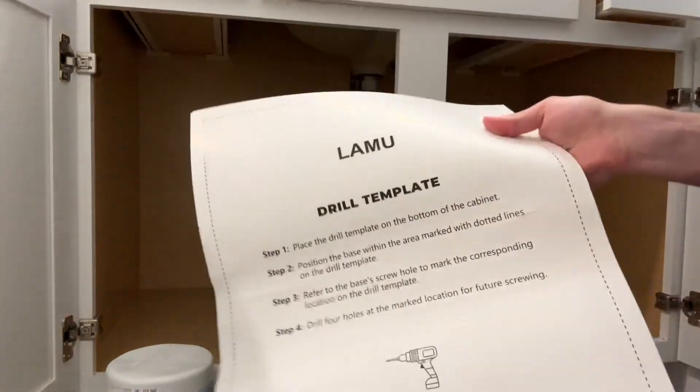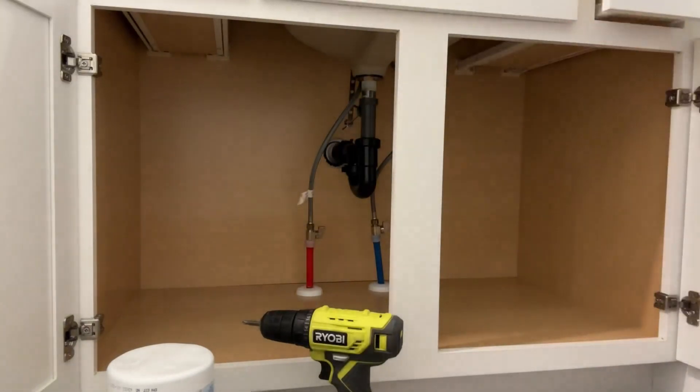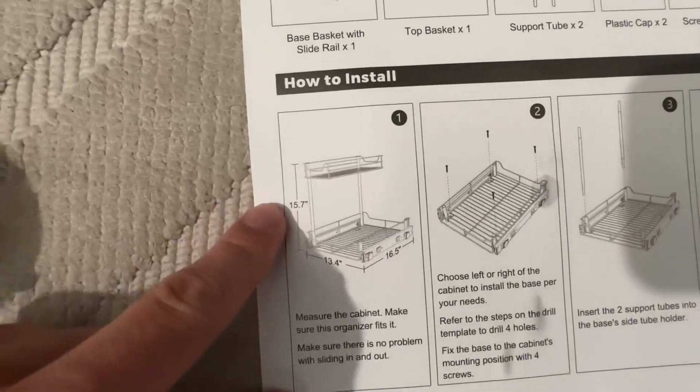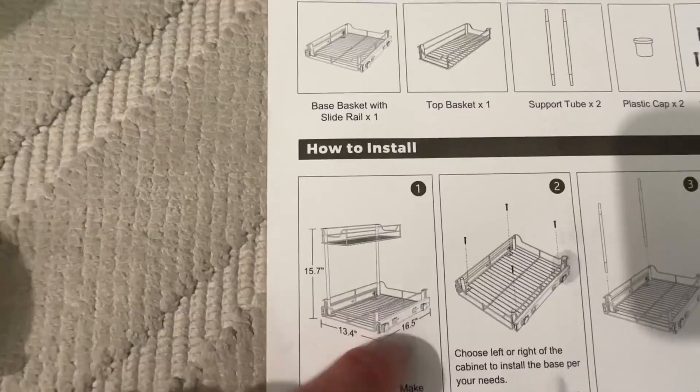It does come with this nice little drilling template as well to lay down, and it tells you exactly where you need to go through and drill the holes. Total measurements to keep in mind: it's 15.7 inches tall, 13 inches, 0.4 inches wide, and then 16 inches.